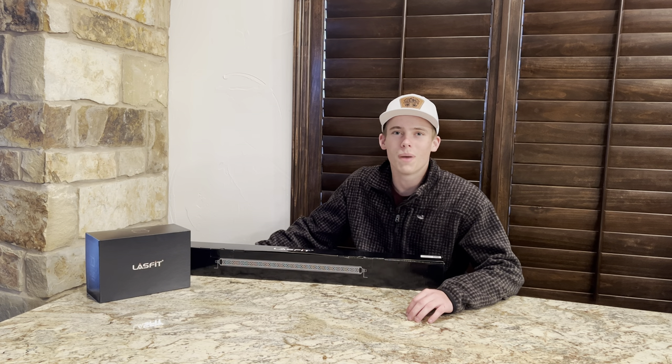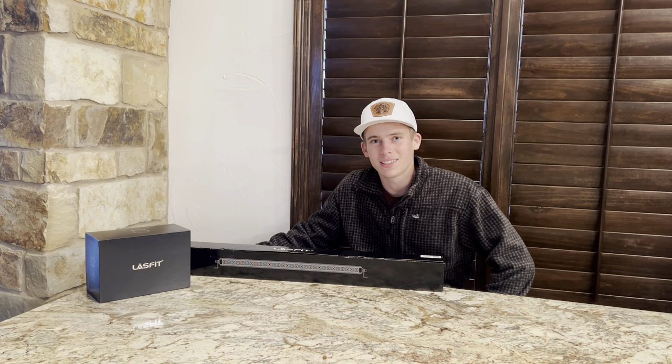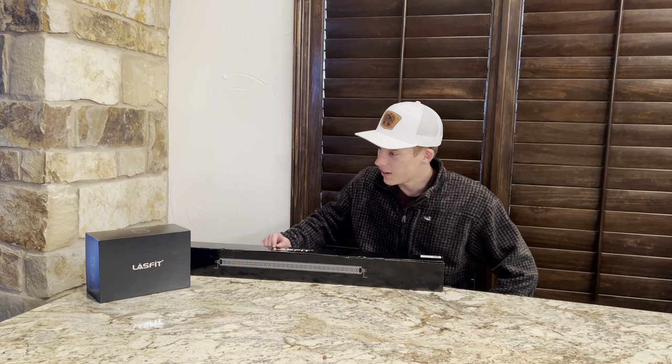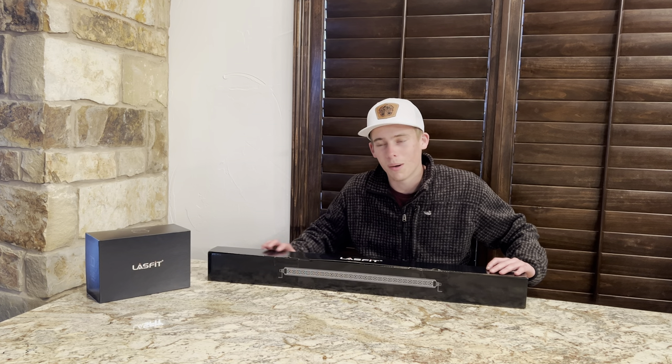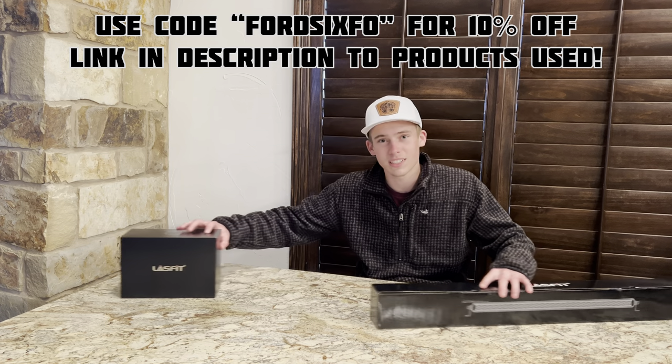Hey, what is going on everyone and welcome back to another YouTube video. My name is Noah Shaw, and today we're going to be adding some lighting to my new 2021 Ford Bronco Wildtrak, thanks to LastFit LED Lighting. They sent us a full light bar for the top of our front bumper and two pods for the top next to the mirror, so let's go ahead and dive right into it and unbox these packages.